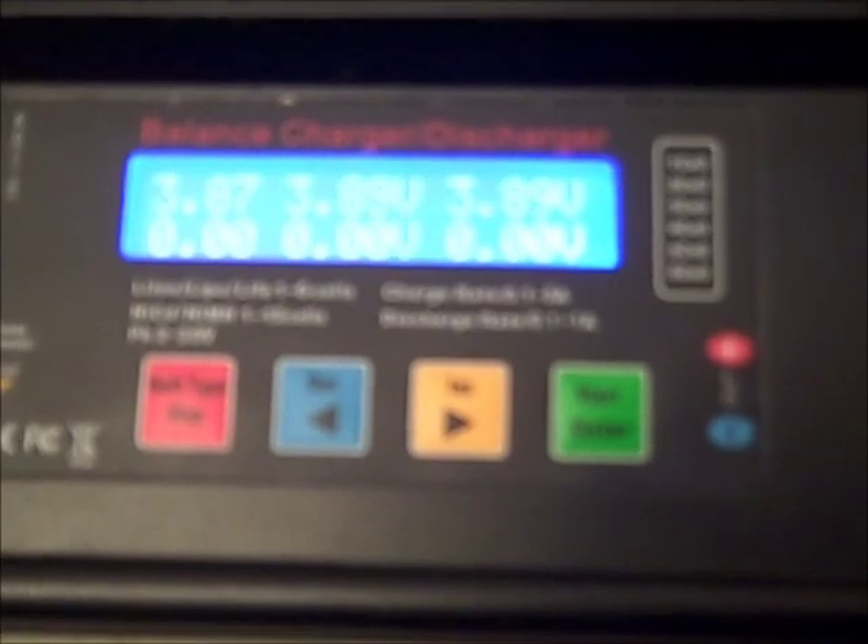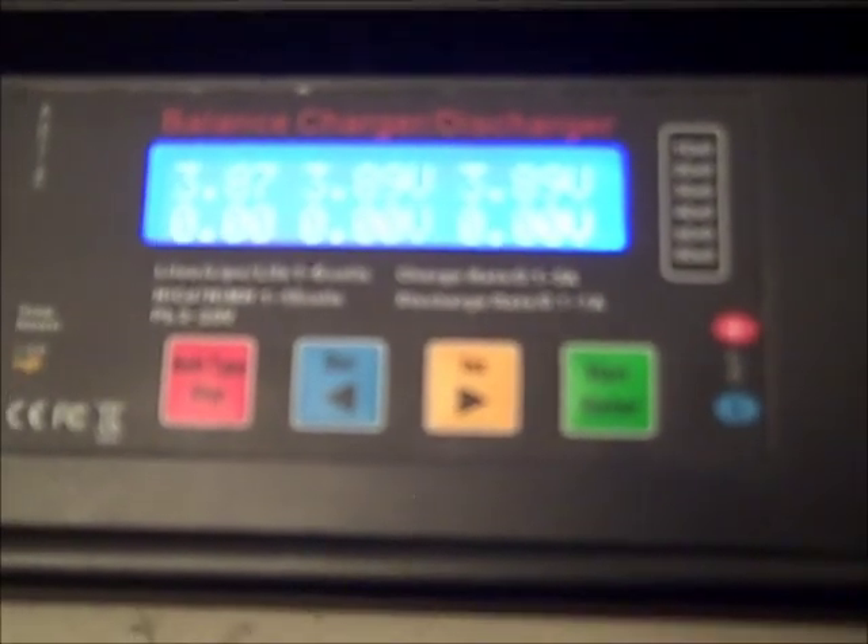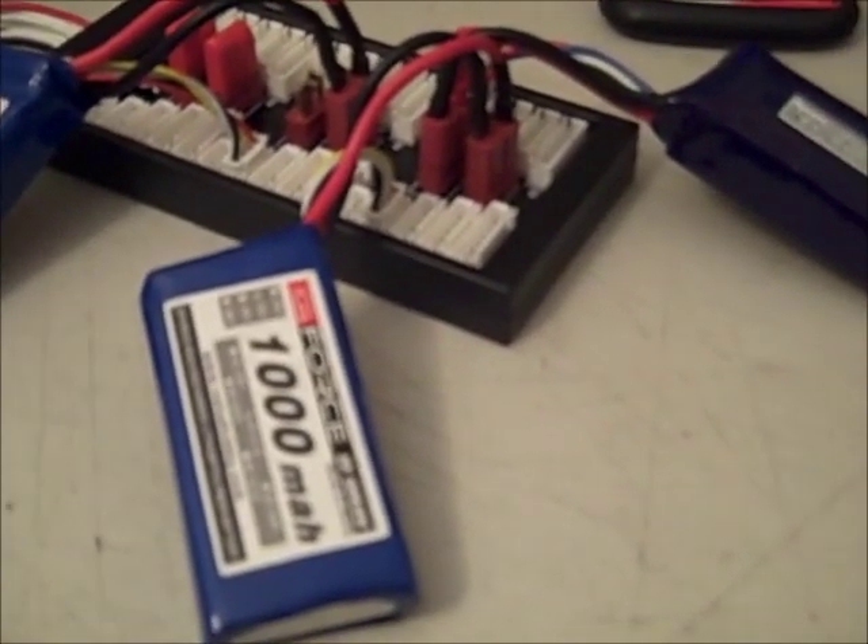What this is going to do is over the next 45 minutes or so it's actually going to feed one amp into each battery and balance them. What this really basically does is just save you a bunch of time — you don't have to charge each individual pack and then hook up another one and then keep going.